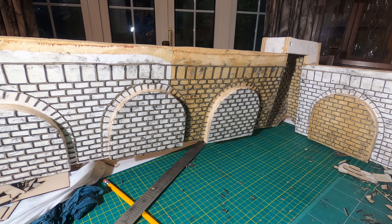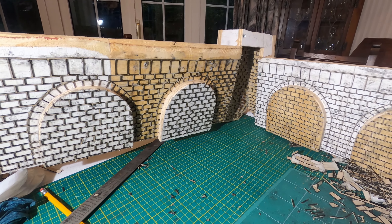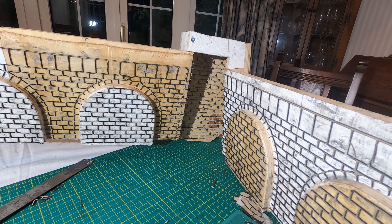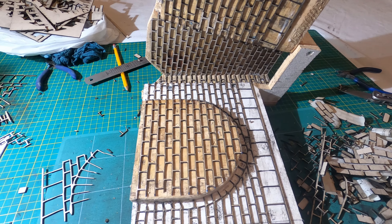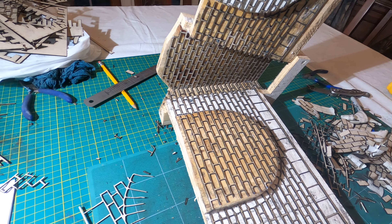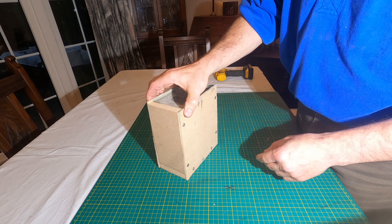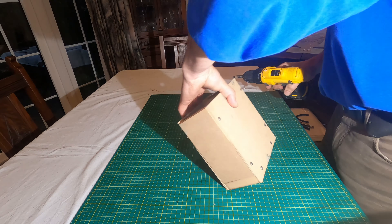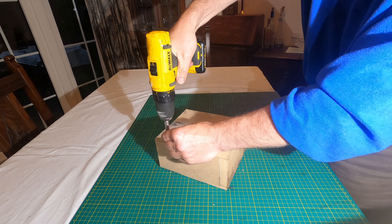All the trimming, sticking and working on the stonework pattern took rather a long time. I'm just hoping that it gives the effect I want. Unfortunately, the weather and time is against me today so there's no chance to put the shuttering in place or to mix and pour the concrete. That will have to wait until next weekend. I just hope the weather improves.